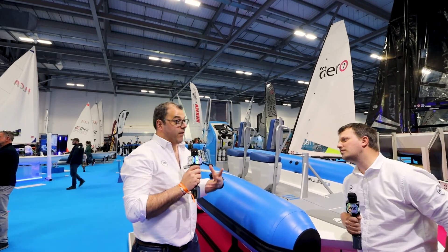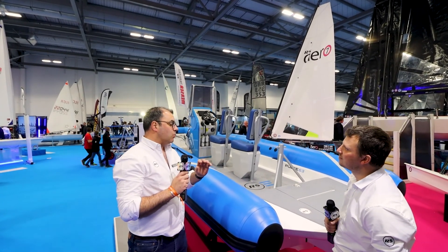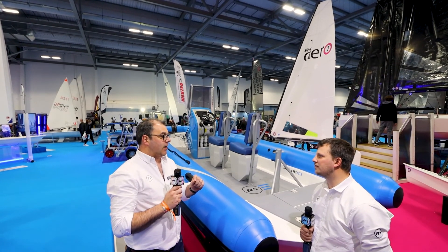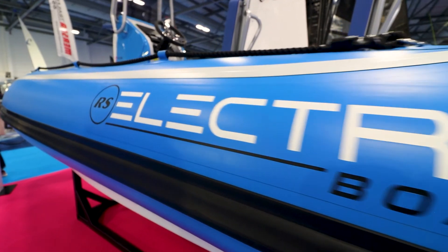Well the Pulse 63 is something very special. This is one of the first boats which is purely electric. What I mean by that is we've designed it purely to take the batteries and to be as super efficient as possible, and we've done that right from the design stages.